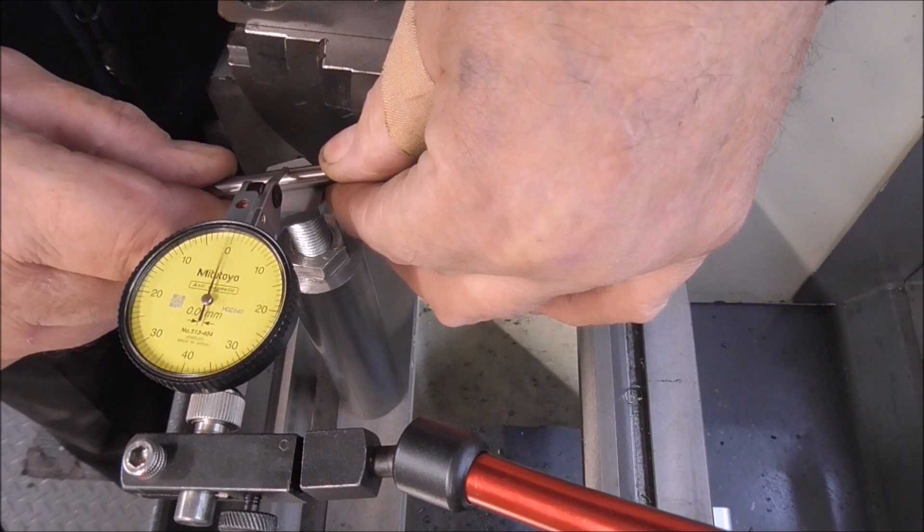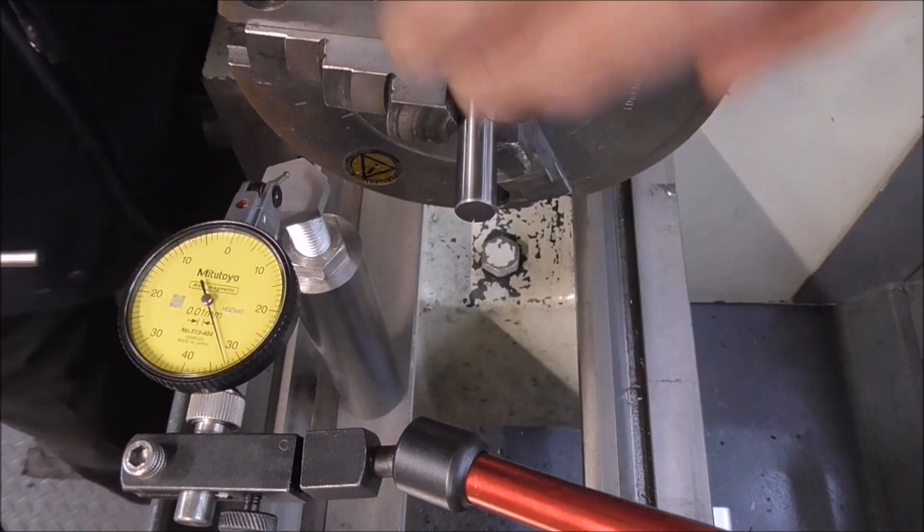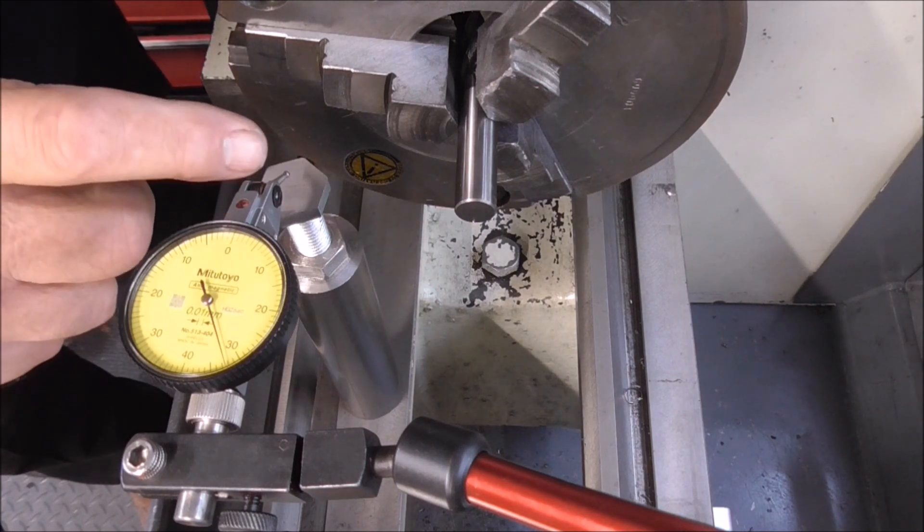And as you can see, that's very close. So it's 12mm in the chuck, and I run a 6mm underneath the DTI, and that gives me the centre height.